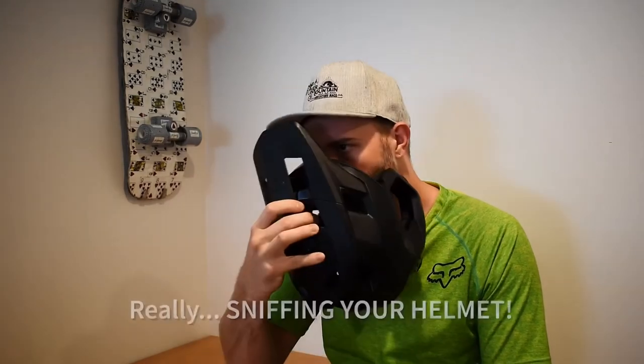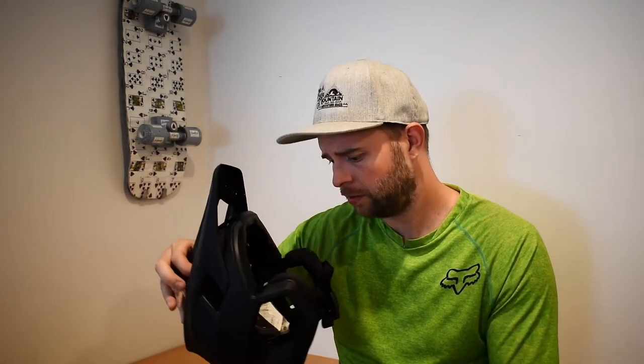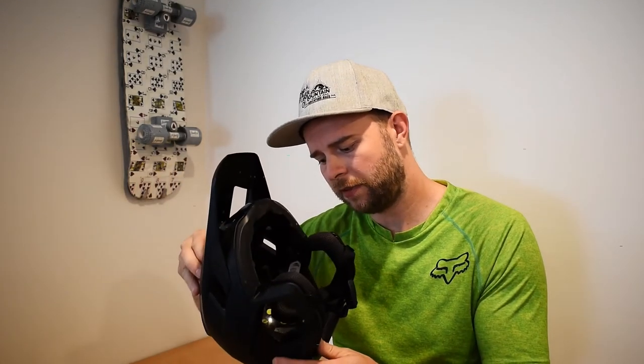I haven't washed them yet — smell check — and they still smell brand new. I've probably put a couple hundred K on this lid already and it's great. This is a Large, 56 to 58 centimeter.